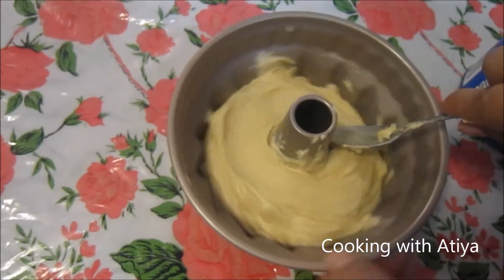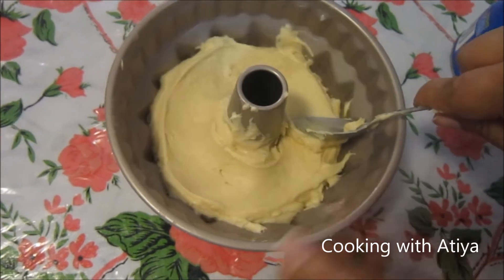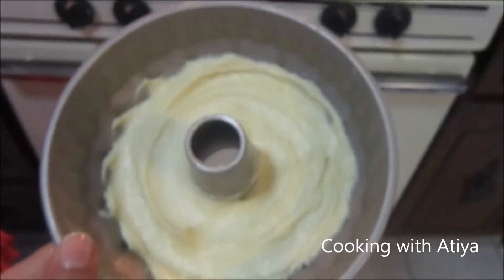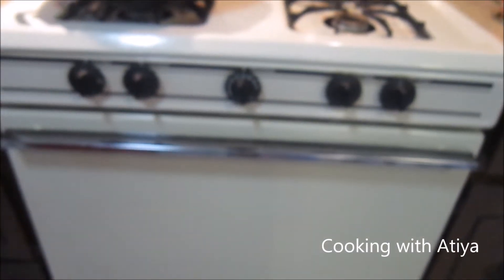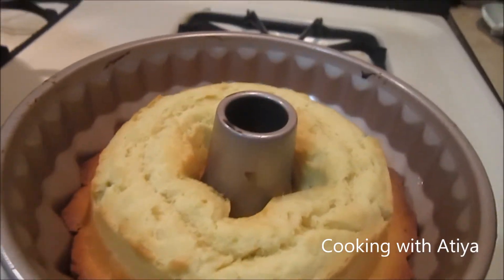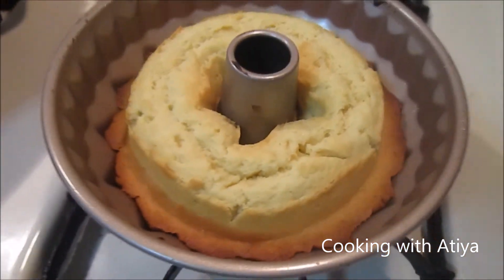I've put all the batter into the pan and I'm just going to even it all out. Now it's ready to go in the oven — it's all even. I've set my oven at 350 degrees. I'm just going to pop that in and wait for it. I just took the cake out of the oven and here's how it looks. We're going to let it cool down for a bit and then we'll flip it.